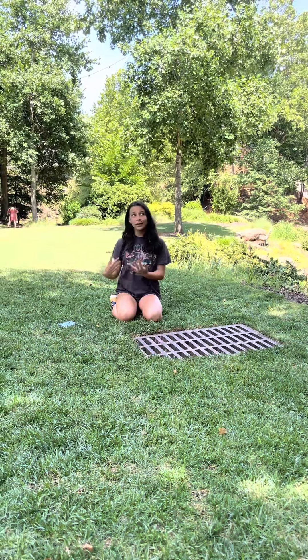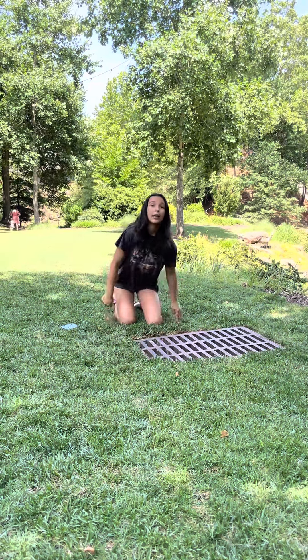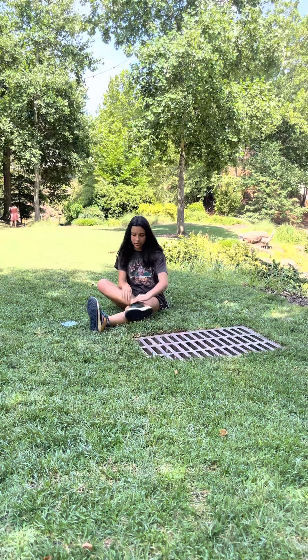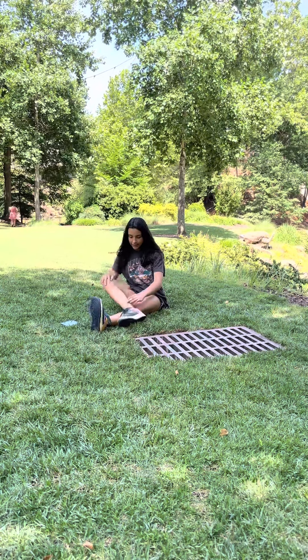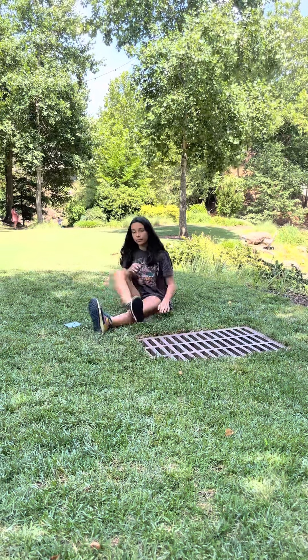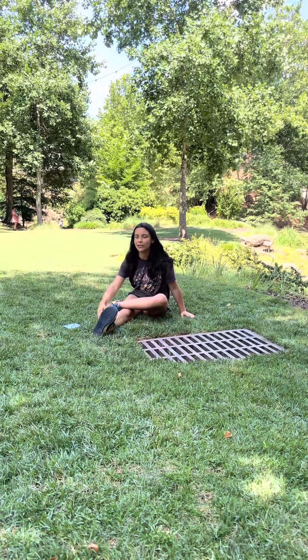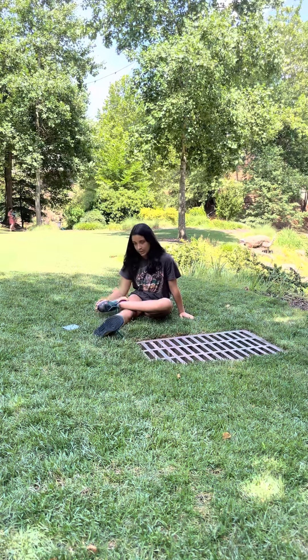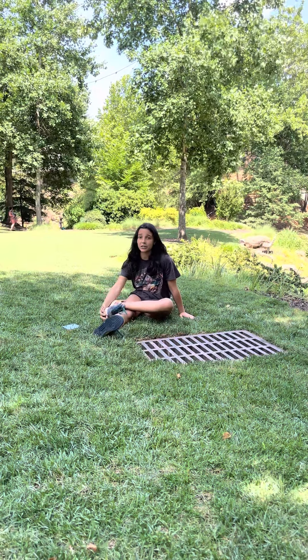Another thing you mainly use in your handstand is your ankles. So you can just do ankle rolls — put your ankle up like this at a 90 degree angle and roll it around. Do each ankle probably five or ten times. Just make sure to really take your time, because stretching is super important.